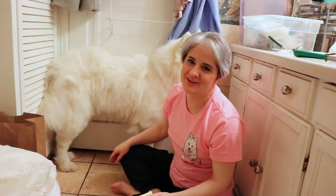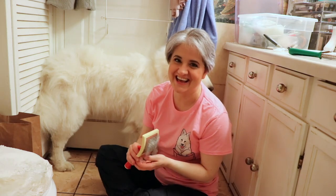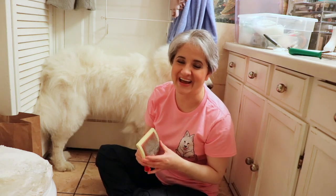Thank you so much for joining us tonight on Yeti's Place. Be sure to check out the links down below, please subscribe and comment down below, and click the bell notification. Thank you so much, you guys. Bye!